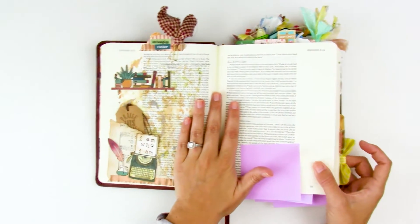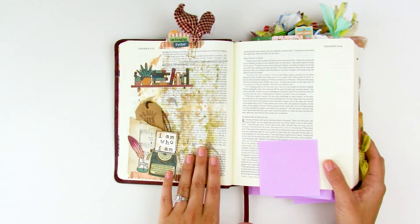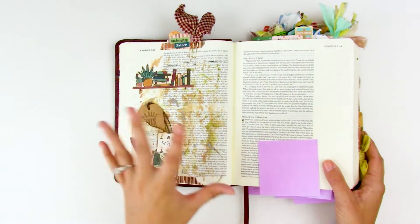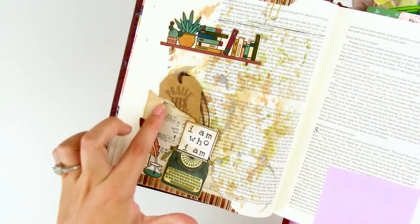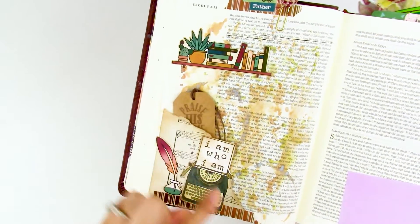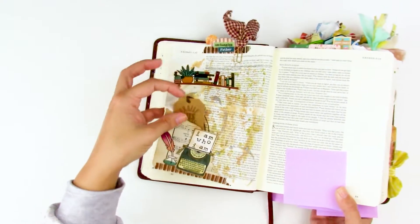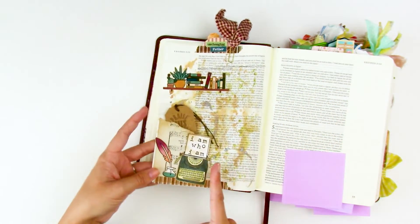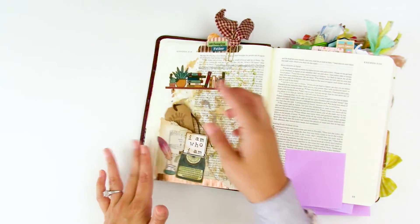Patterned paper is a great way to add interactive elements without covering up your text. I don't have an issue with covering Bible text, but I know some people do, so a lot of these techniques can be adapted to just the margin. Like this one — this is actually hymnal paper, but you can use any patterned paper. I just tore a triangle corner off and applied adhesive on two sides to make a little pocket that I can slide a tag or journaling spot into. If you made it smaller to just the margin space, you wouldn't cover any text.